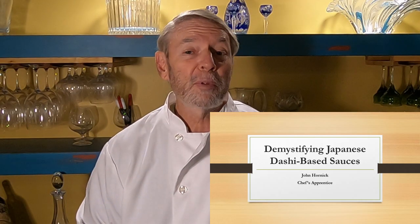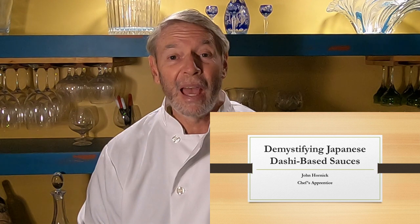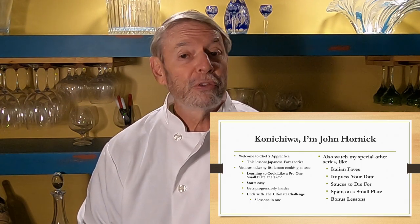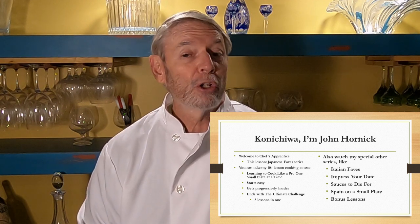Konnichiwa, I'm John Hornick. Welcome to my Japanese Faves series. You can also take my 104-lesson cooking course called Learning to Cook Like a Pro One Small Plate at a Time.